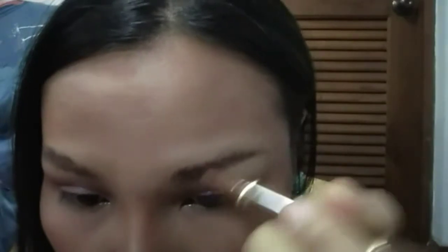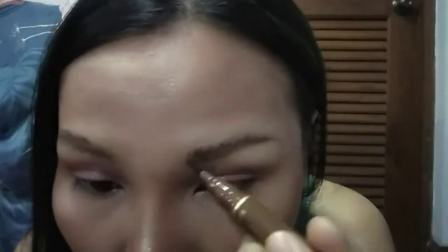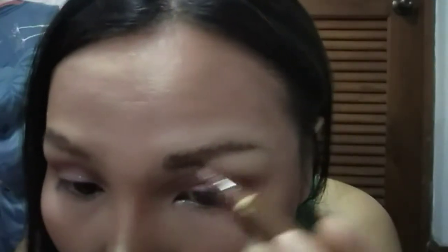Okay, so we can see my actual eyebrow but it's not the shape I want, so I want to make my shape more defined. I'm gonna use the pencil side to draw hair strokes following like natural hair, and also crease the line underneath my eyebrow.